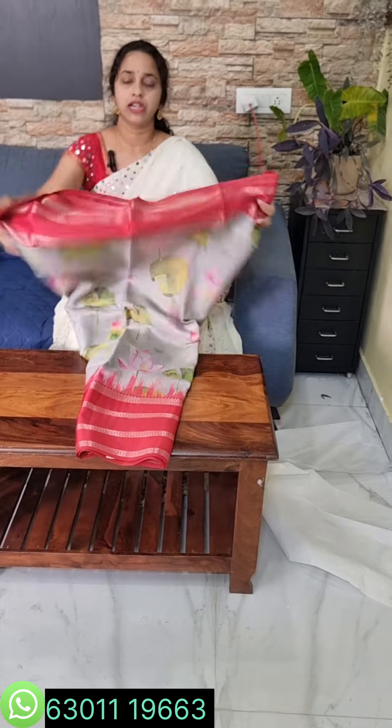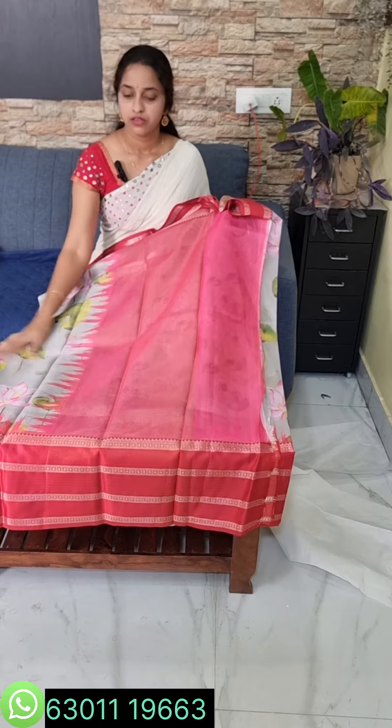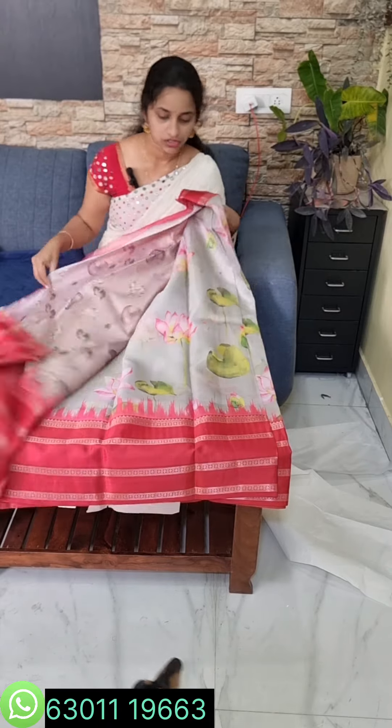The design features a tissue pallu. Check the healthy pallu with gray color combination and self-design border. The price is 2300 for this silk fabric saree.